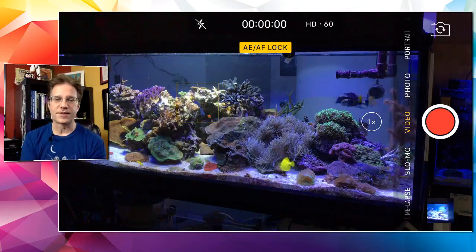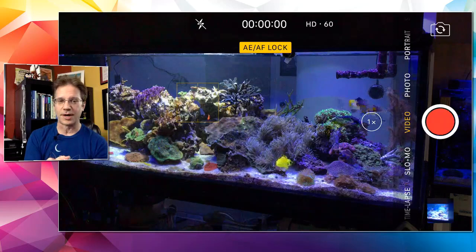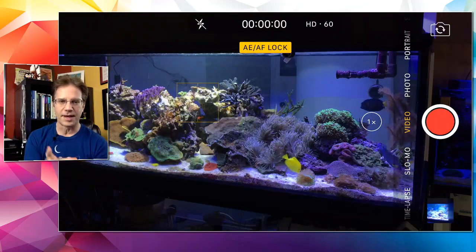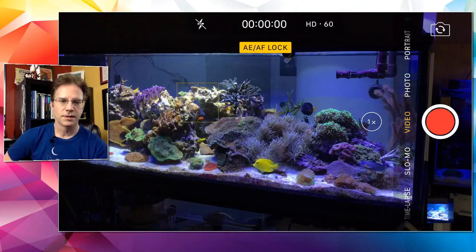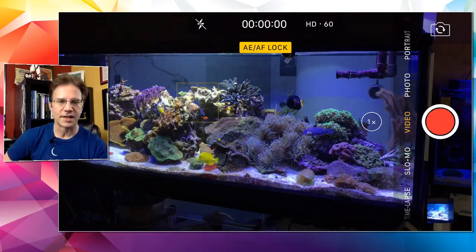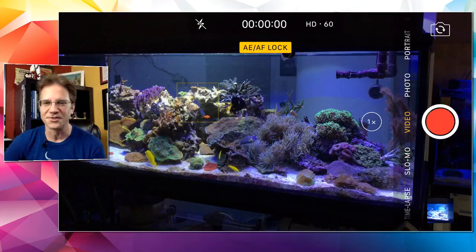Someone asked if I have any anemones in my reef tank. If you look at the video, right under that purple tang is a big Seabay anemone filled with skunk clownfish. The yellow tang is now right below that anemone — he's getting a snack and doesn't even care about the tentacles.